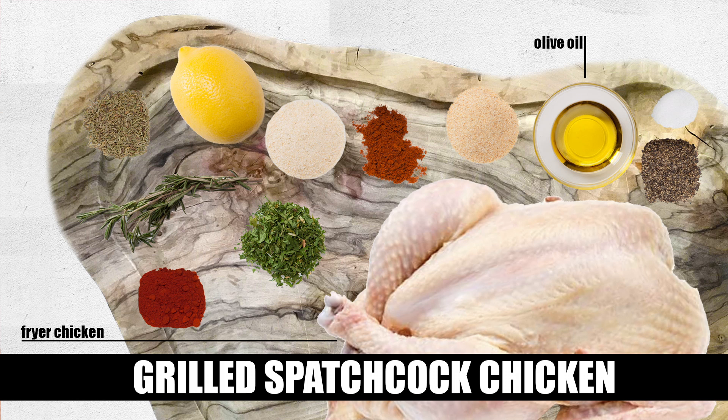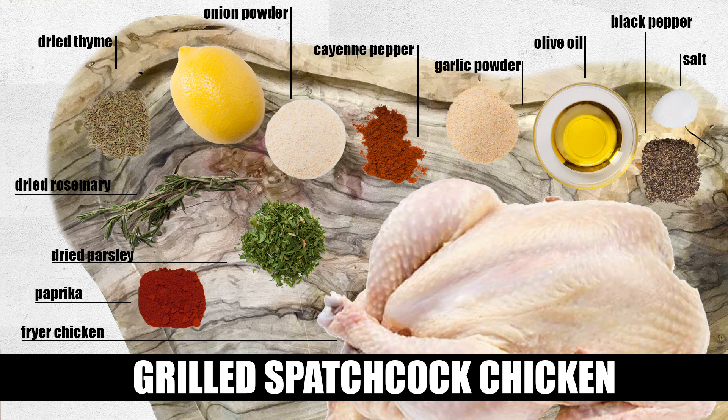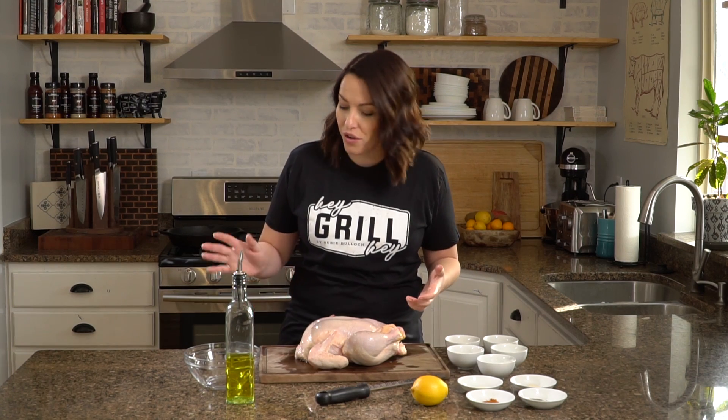For our dry rub seasoning you'll need: a tablespoon of kosher salt, a tablespoon of smoked paprika, two teaspoons of black pepper, a teaspoon of dried rosemary, a teaspoon of dried parsley, a teaspoon of dried thyme, a teaspoon of dried garlic, a teaspoon of dried onion, a half teaspoon of cayenne pepper, and the zest of one lemon.